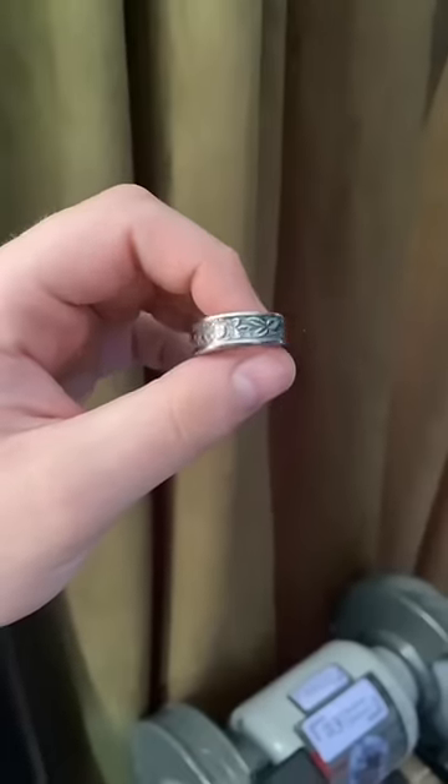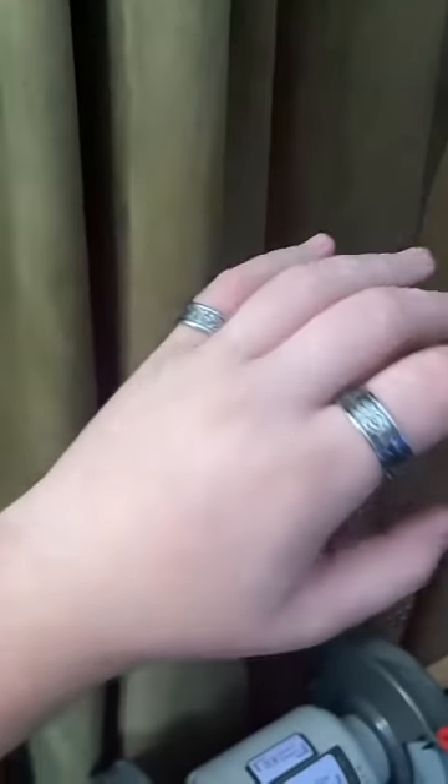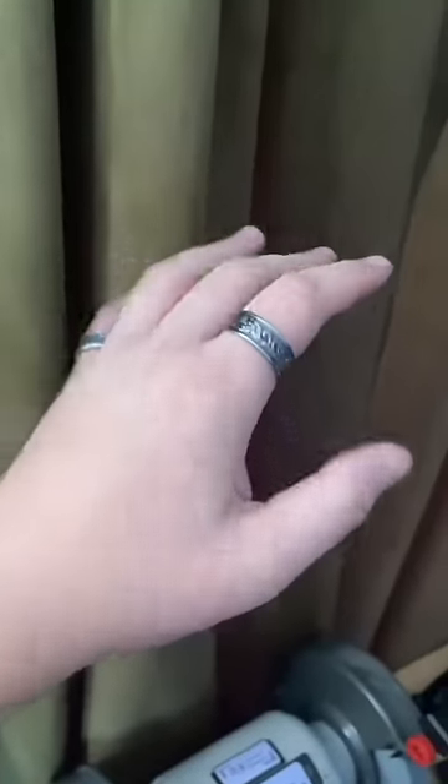This ring is now completely finished and ready to be packed up and shipped out. Not only did they order the size 8 Juliet, but also a size 13 Romeo. If you're interested in these two rings or any of my others, the link is in my bio — peace.